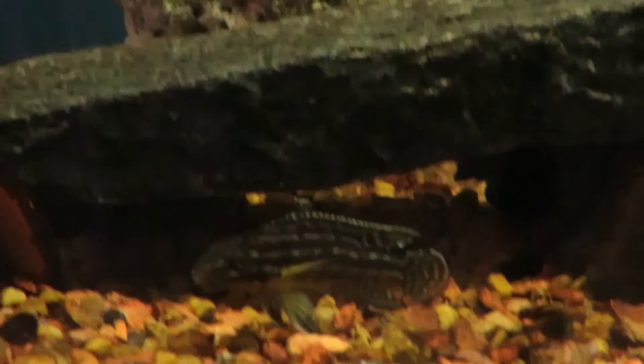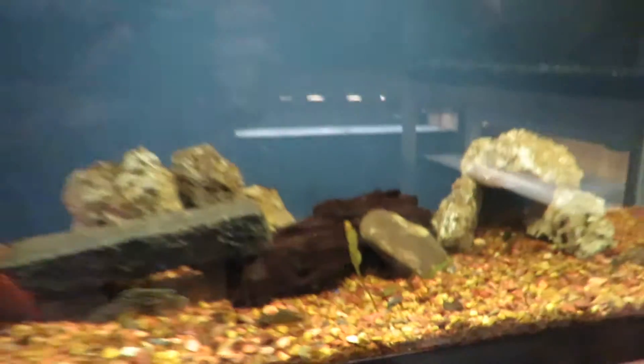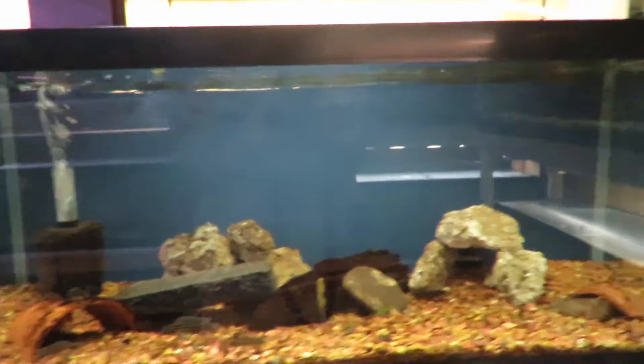The next tank down here has the Julidochromus reganei. I don't have fry yet, but I have a number of different sizes, and I added some more rock work and might add more. They work very well in the 20 long — I highly recommend them.